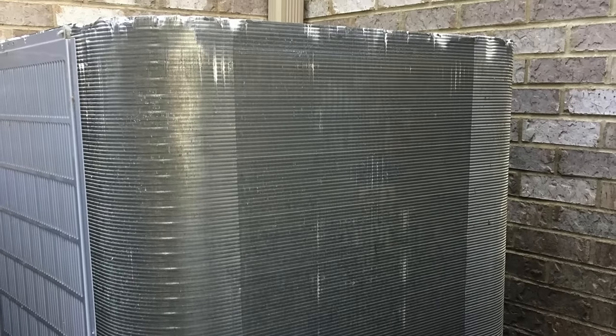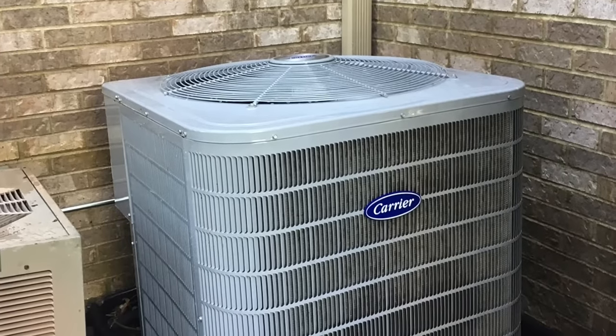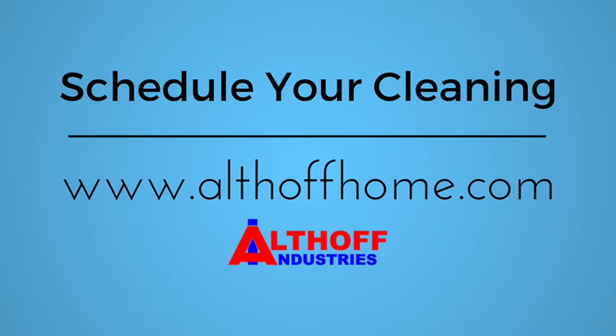It's a lot of work to take the top and panels off, which is why most cleanings would never clean the leaves out of the center. A cleaning from Altoff done the right way makes the unit work much better, more efficiently, and ultimately saves you money.